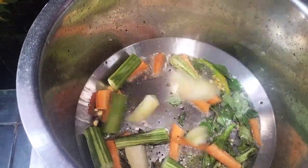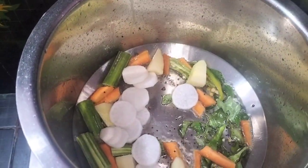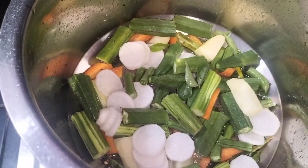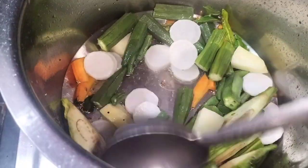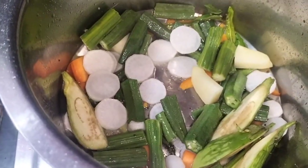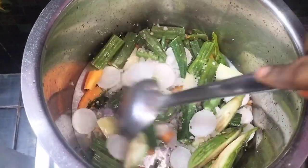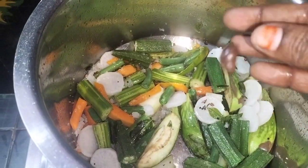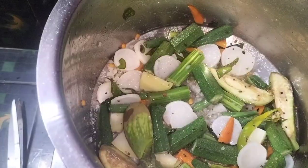Add a carrot, a bean, and a bean. We can take the seasoning of this egg while taking the seasoning on the bottom of the egg.